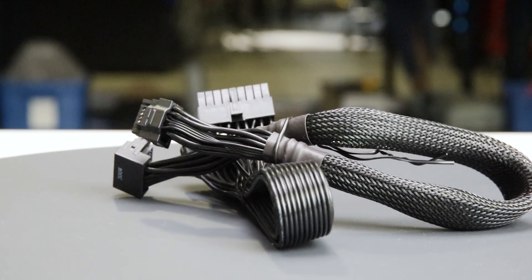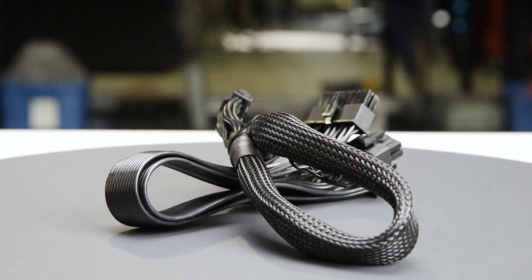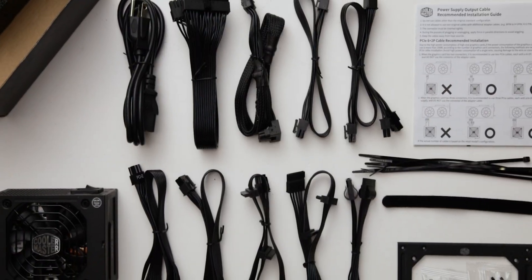The fully modular cables are of acceptable quality. They have plastic insulation and are moderately flexible. They should cause no problems while building and cable managing your computer.